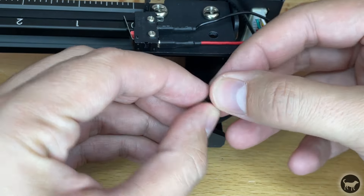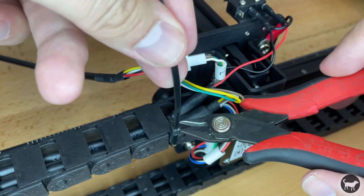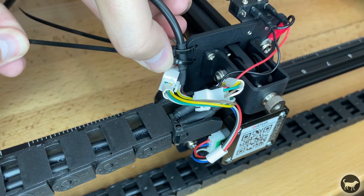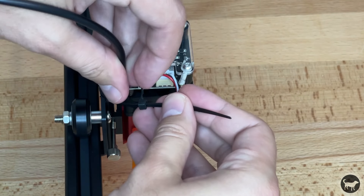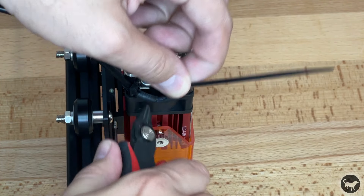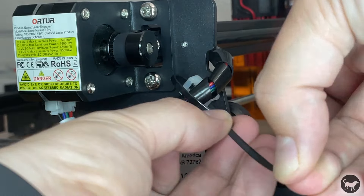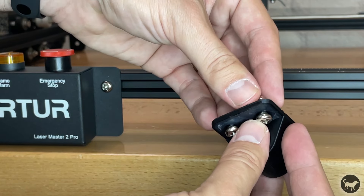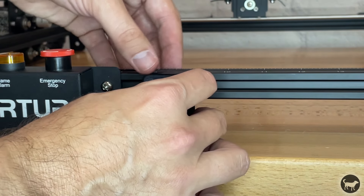Now install zip ties to the drag chain. Also attach the laser wire next to the Y axis motor and on top of the laser module, making sure the wire is pointing up. Also add a zip tie to the wire next to the X axis motor. Using two M5x8 screws with two M5 T-nuts, install the 3D printed focal height holder in the front next to the motherboard.